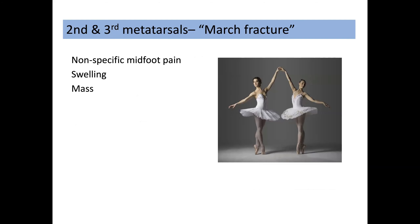Second and third metatarsal stress fractures — otherwise known as march fractures — present with possibly non-specific foot pain. They may present with swelling, periosteal reaction, and abundant callus formation, which may cause a palpable mass. They are particularly found in military recruits, hence the term 'march fracture,' but also in dancers, particularly when they go up on toes, as can be seen in this picture.